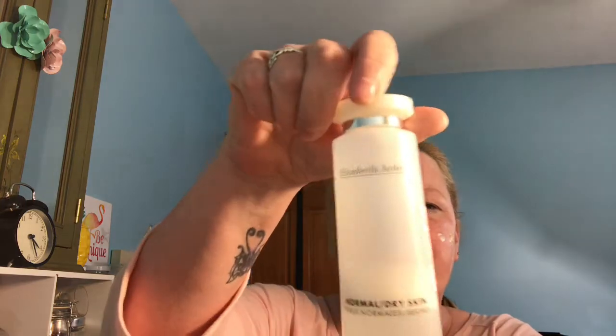I already washed my face. CeraVe — it's CeraVe Eye Repair Cream — I put that under my eyes all the time. I'm just moisturizing. I had already put this toner on, Elizabeth Arden Normal to Dry Skin. What I'm putting on my face is called Glow by Dr. Brandt, Ruby Crystal Retinol Hydro Cream, and that's what I moisturize with.